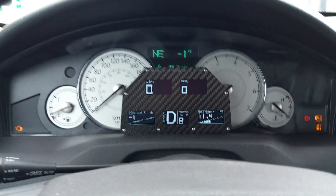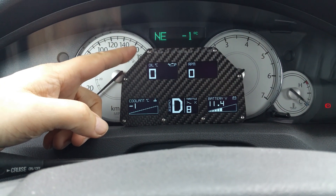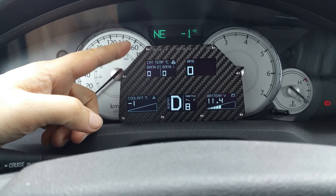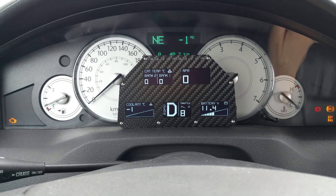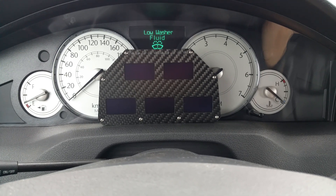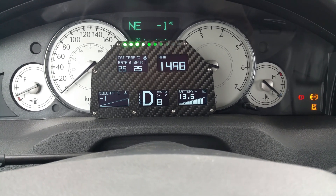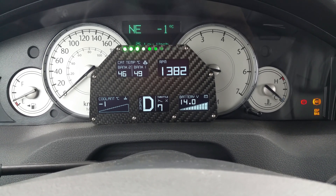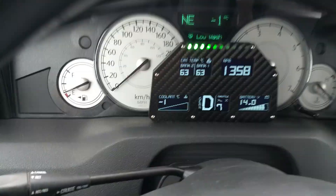That's RPM, and over here I have catalytic converter. As you can see, ignition is on but the engine is not running, so it's showing zero. My battery is not the best, but as you can see the OLED displays are working perfectly.